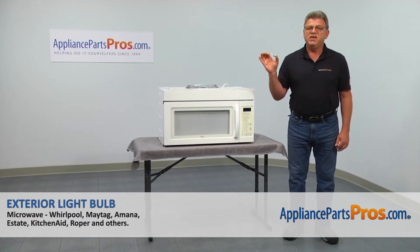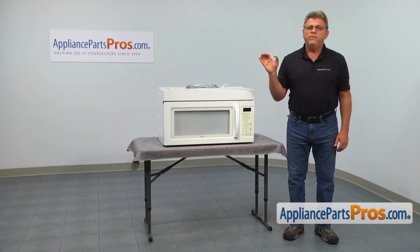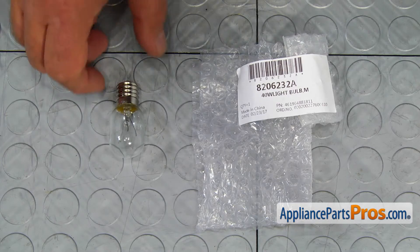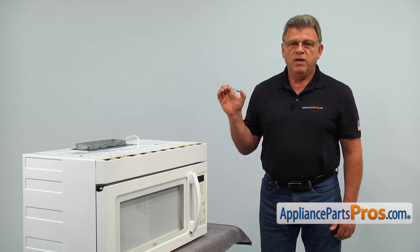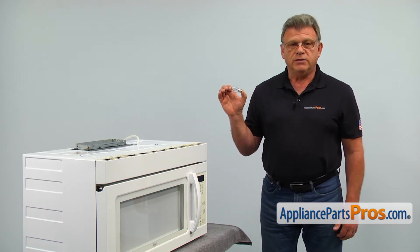In this video, we'll show you how to replace the exterior light bulb in a Whirlpool microwave. It's going to be a very easy repair that should only take a couple of minutes. For this job, we're going to need a Phillips screwdriver. When you open up the package, you're going to get a new exterior light bulb.